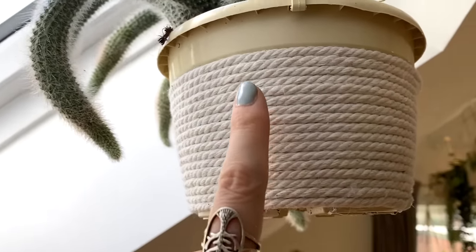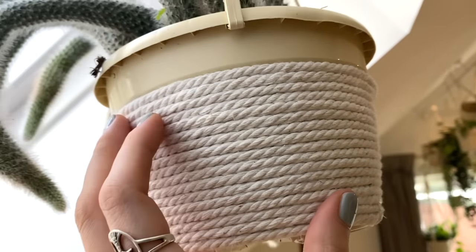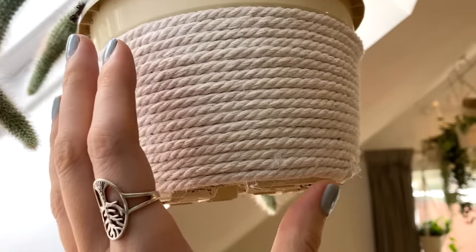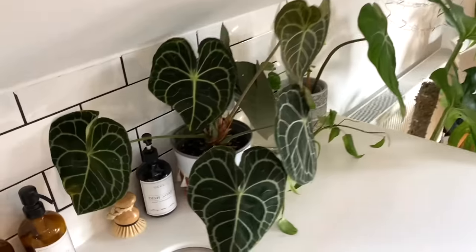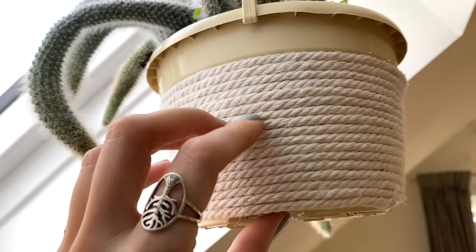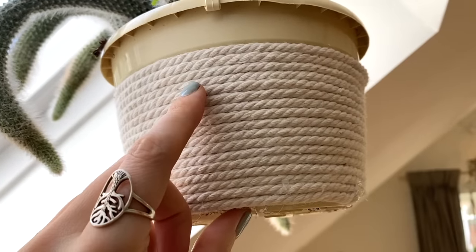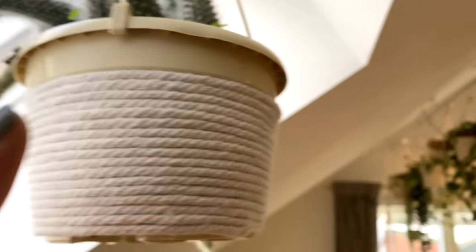I'll also say, as you'll see with a lot of my hanging plants, I do revamp a lot of my plant pots. I don't like spending money on expensive pots, so a lot of the pots you've already seen in this video are ones that I've made or nursery pots that I've just decorated. I did make a video on that a while ago if you're interested, and if you'd like another video on that, let me know and I'll make it.